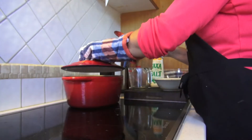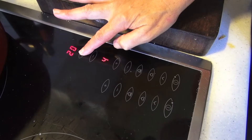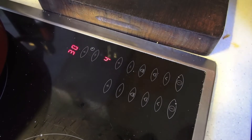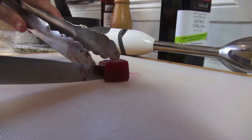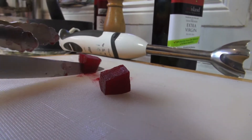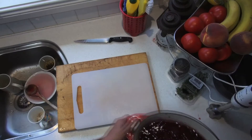Now we'll reduce the heat to a rolling simmer and leave it to cook right through, which should take around 30 to 35 minutes. You can tell if it's ready simply by seeing how easy it is to slice through a cube. If it's not soft, then another five minutes cooking should do it.